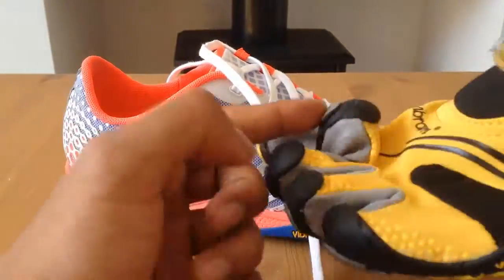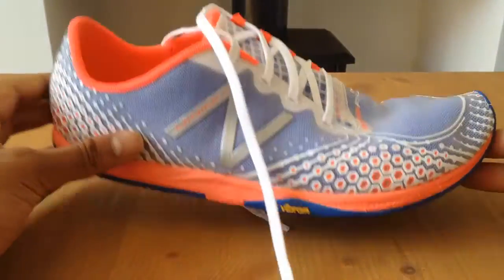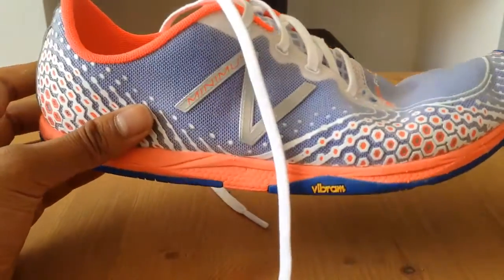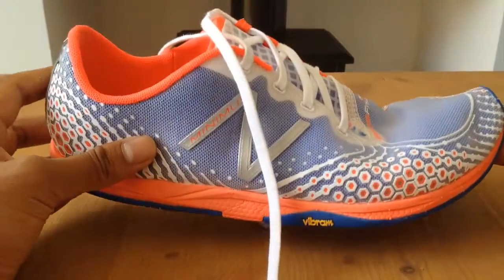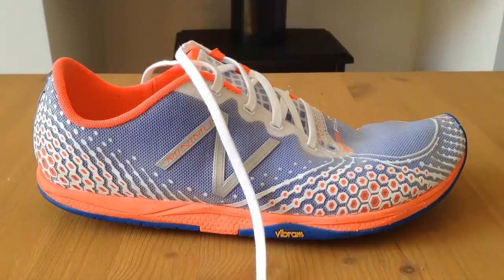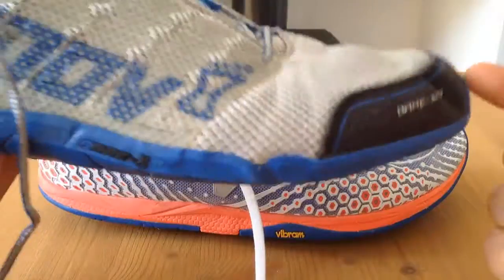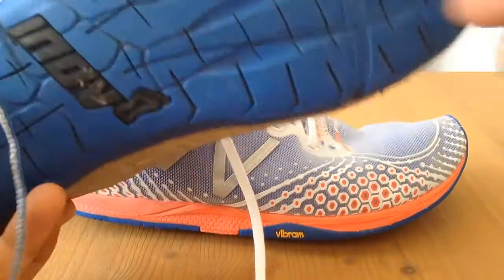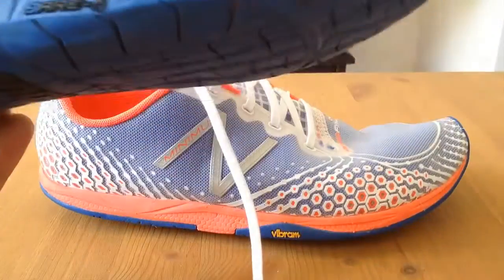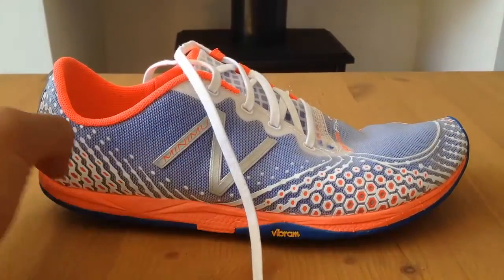If I just compare them to the Vibrams here you can see that these just flex with no effort at all, whereas with these you have to actually put some more pressure in. Now that could be because they need to break in a bit more, I'm not too sure. But even with the Vibrams when I first got them and even with the Innovates, these have always been very, very flexible — as soon as I bought them they were incredibly flexible and they've got a cut away that allows them to have that flex as well. But these are more like a standard trainer.